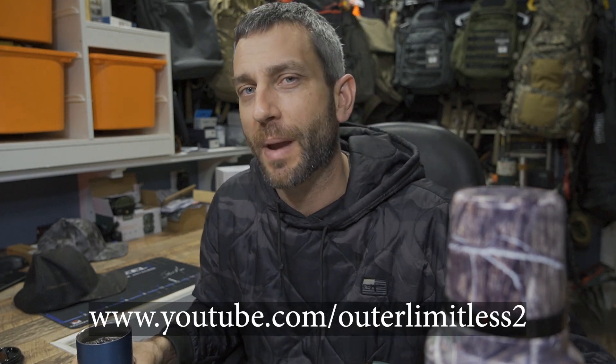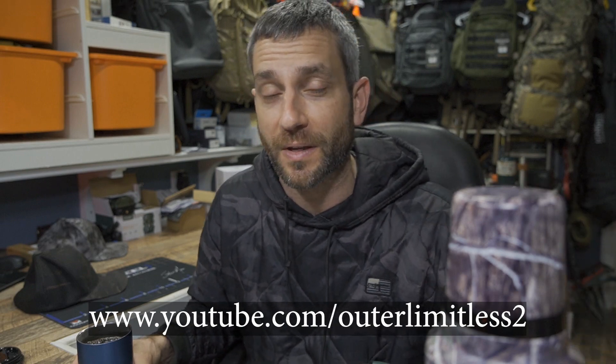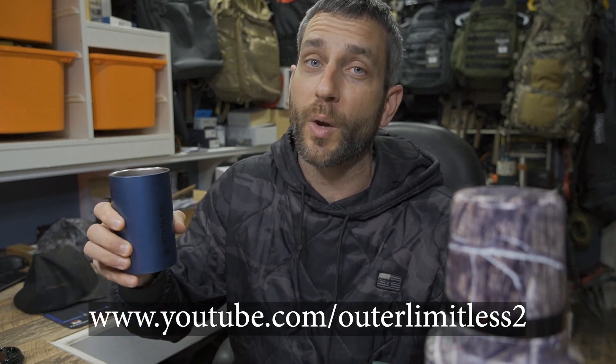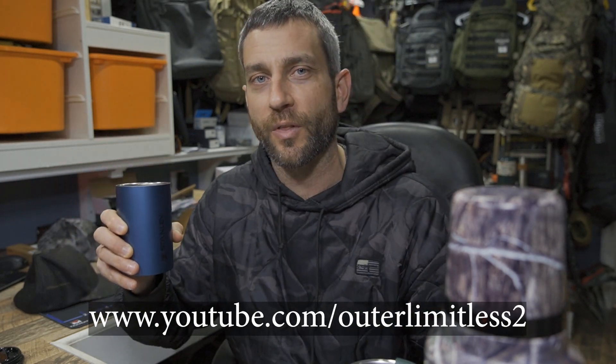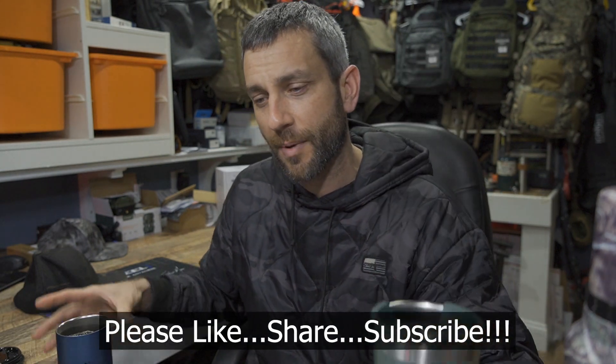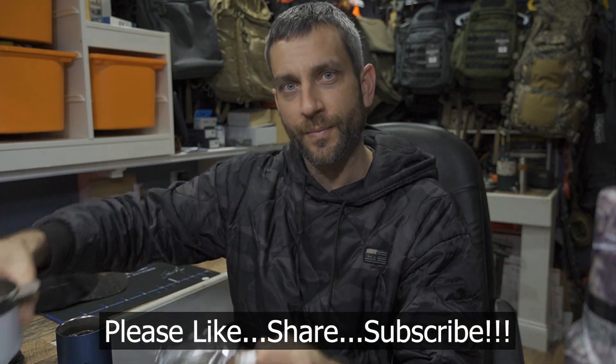For the rest of you, if you like this content, do me a favor and take a look at my Outer Limitless 2 channel, which is more on the tactical and firearm side of things. That channel is growing quickly, so if you like what you see here on Outer Limitless, check me out on Outer Limitless 2. Thanks for stopping by — I hope you found it a little bit informative. If you like what you saw, please like, share, and subscribe. As always, thanks for stopping by. Take care — I'll see you soon.